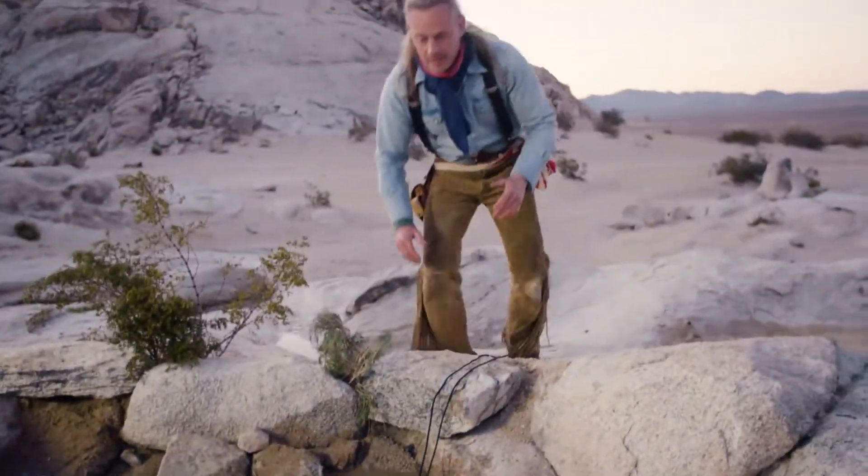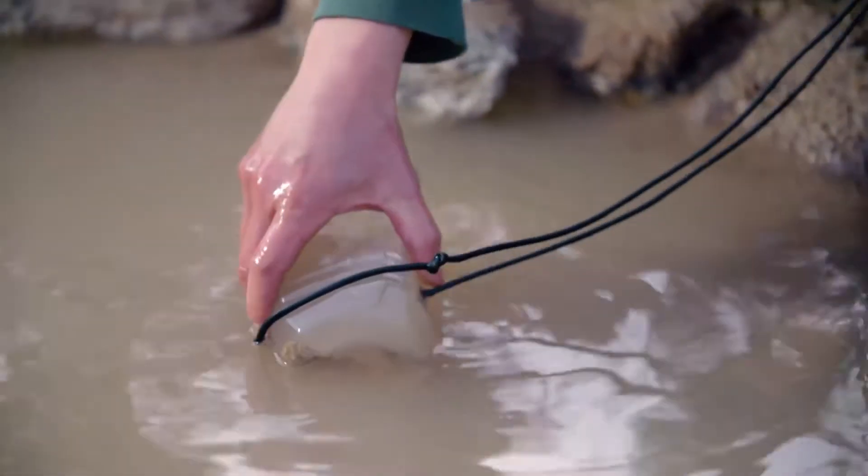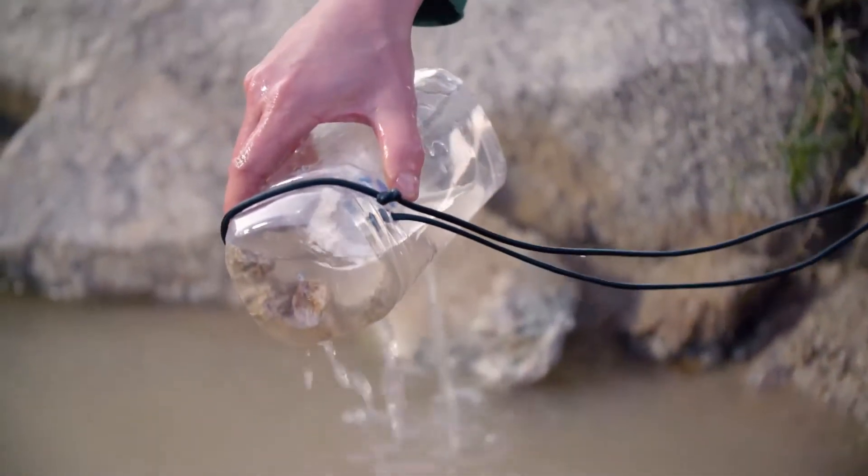All right, it's been a couple hours. Let's check our minnow trap. Hey, look at that.